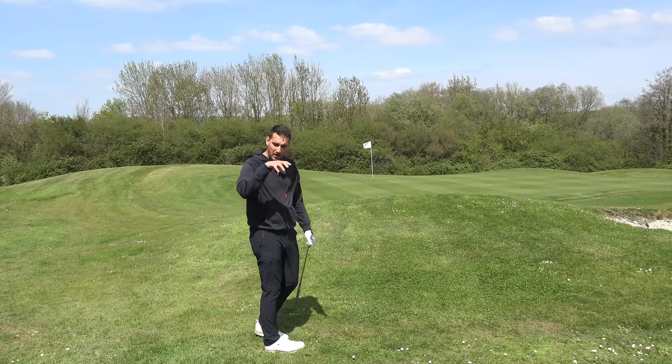We're working a higher ball flight, and by trying to get that higher ball flight we're expecting a lot more height and a lot more stop. That was awesome.